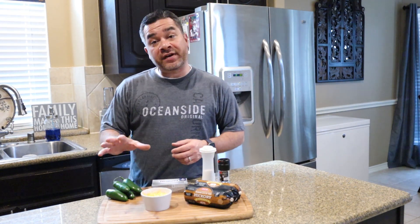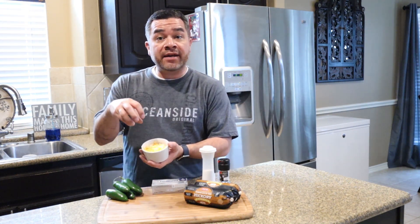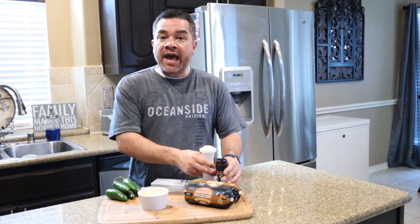The ingredients are really pretty straightforward. I've got some fresh jalapenos that we're going to get prepped in a second, Mexican blended cheese, some Philadelphia cream cheese, some hickory smoked sausage, and I'm going to be using some hamburger meat as well to make two different flavors of eggs, plus just salt and pepper. Let's get this stuff prepped and we'll get everything on the grill.